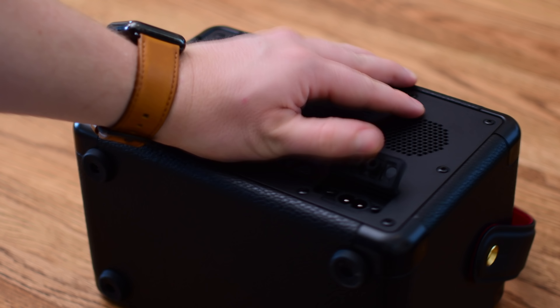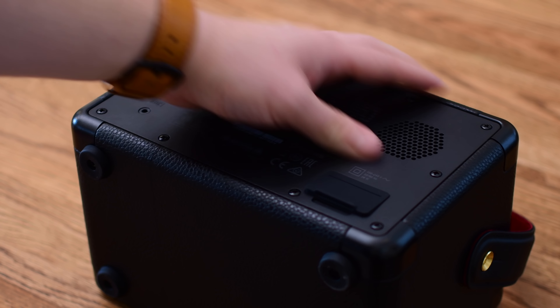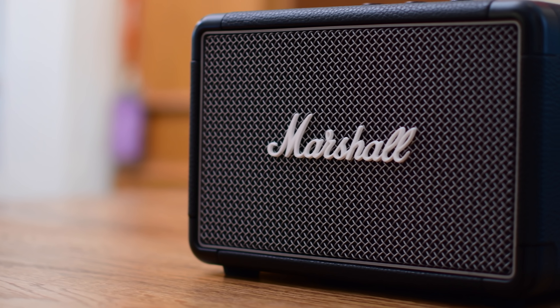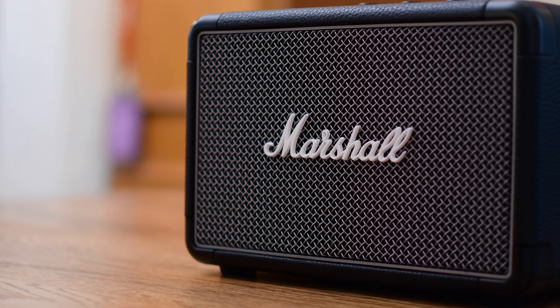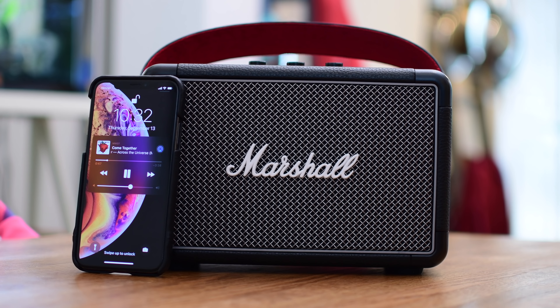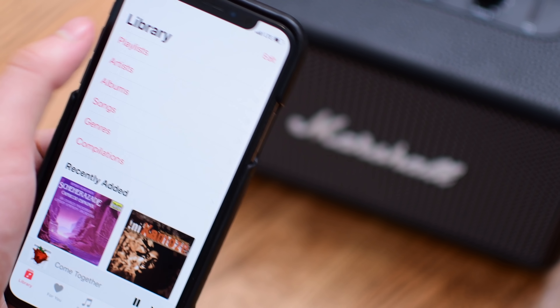There's also a cover protecting the power input, and on the left side there's a tiny 3.5mm headphone jack — so if you want to plug this in using an aux cable, it's totally doable and you don't have to rely on Bluetooth. For even more portability, there is a leather-lined strap along the top with a red velvet underside that acts as a really nice accent color. It makes it easy to carry, though it can be a little heavy, and it can also be removed if you don't need it.